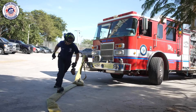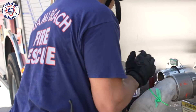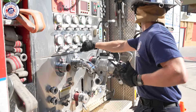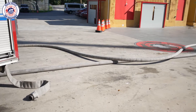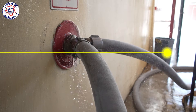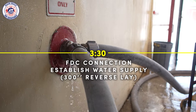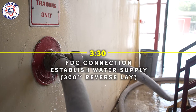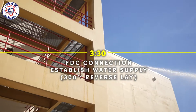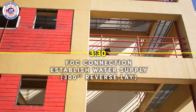Once a water supply is established, the second line can be charged as well. The objective is to have both lines charged and a hydrant connection established within three and a half minutes from the start of the evolution. Once complete, the driver can now perform any necessary calculations and adjust the discharge pressure accordingly.